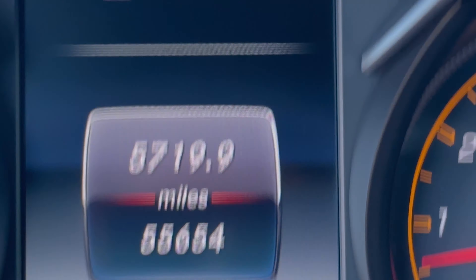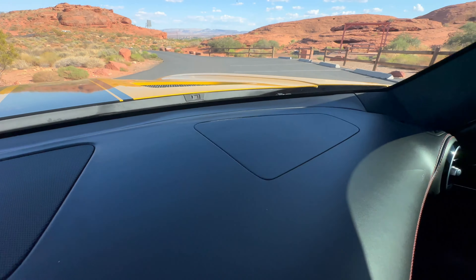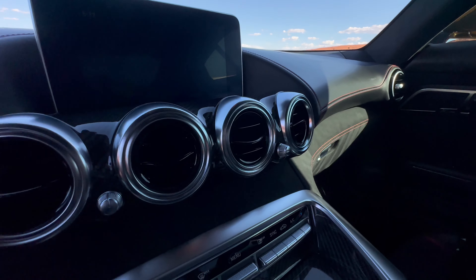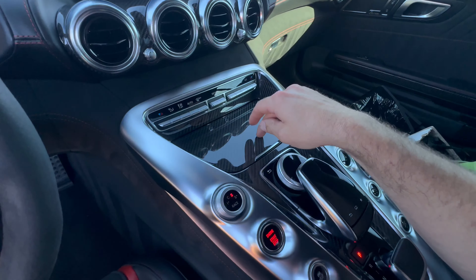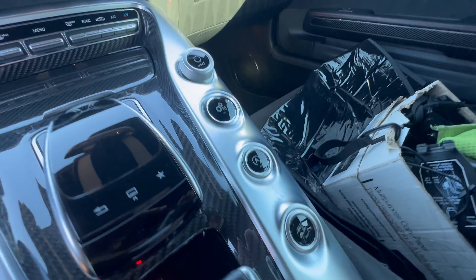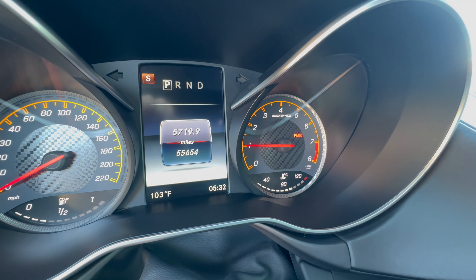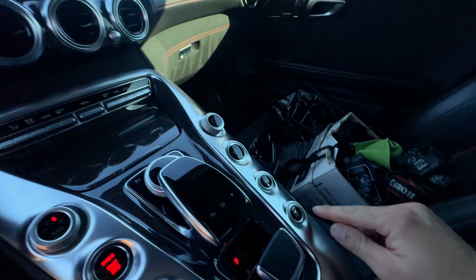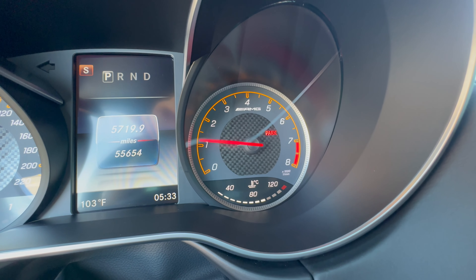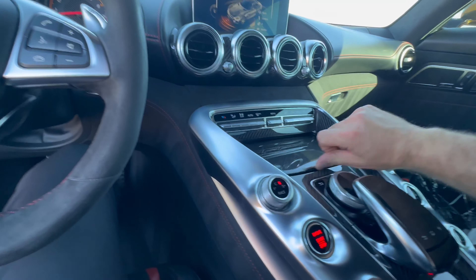The current mileage is 55,654. The dashboard doesn't show any evidence of peeling, which is very expensive to repair — be sure to check that when shopping for these cars. It does have the interior carbon fiber package. There's also a sport exhaust — the sound comes through as a lot deeper, throatier growl with the sport exhaust on.